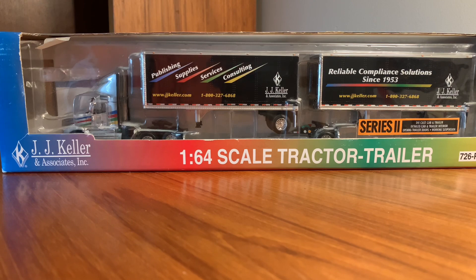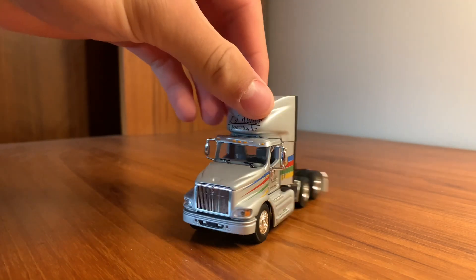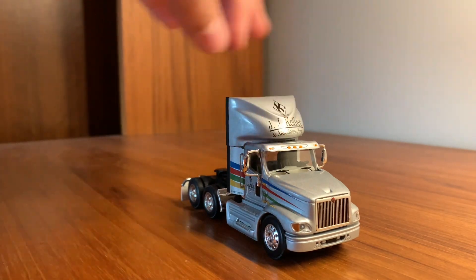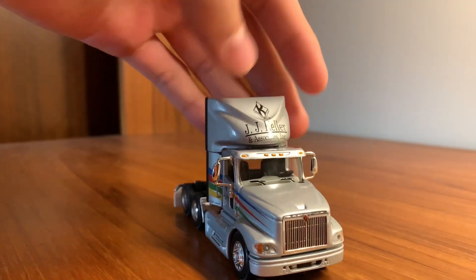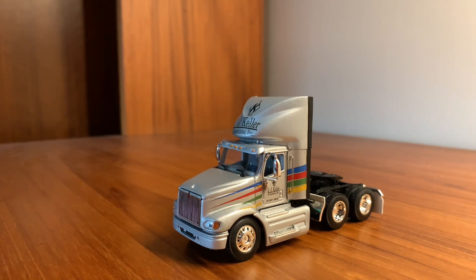Let's unbox it. Starting off with the tractor — this is an International 9100i. DCP has made a couple different varieties of this casting. They've made ones with a sleeper and ones without a sleeper, like this one. Being that this is a day cab, it has the aerodynamic stuff — the steps on the side, the thing on the roof. They've made a version without the aerodynamic stuff, and also two or three other versions with a sleeper that were each different. So they've used this casting for a bunch of different things.